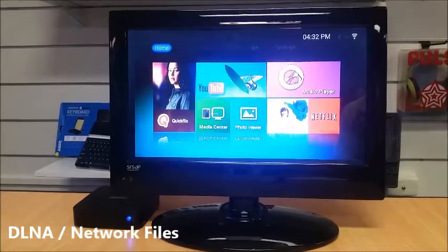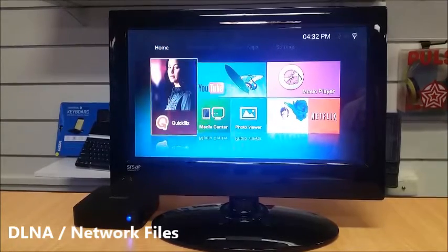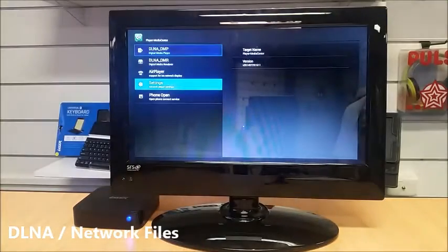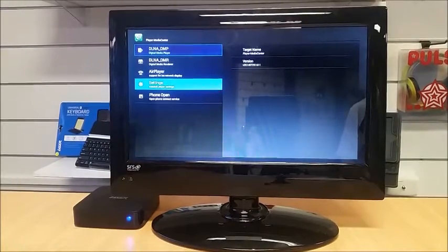If you're using a server or DLNA, from the home screen you've got the Media Center option. There's a little image there, and from there you can access your DLNA, AirPlay, and your servers.